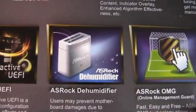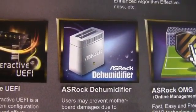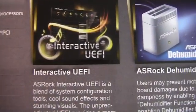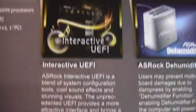Kind of interesting — I don't know if I'd actually call it a dehumidifier; it's more of an air replacement type thing. But catchy nonetheless. And then there's an interactive UEFI, which I'm curious to play with a little bit and see what that's all about.